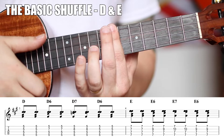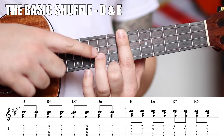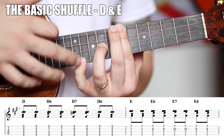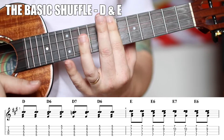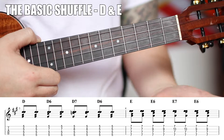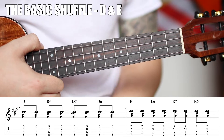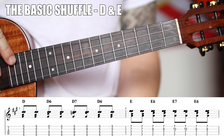Bar the seventh fret with your ring finger on the ninth fret of the E string for your E shuffle. You could clearly do a whole 12-bar blues with that, because the 12-bar would be four measures of A, two of D, two of A, and then your turnaround would be E, D, A, E. You can do one of these shuffles over each one of those, no problem. But we can take this way further than just that.